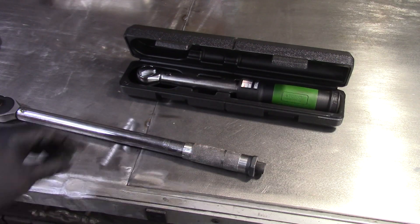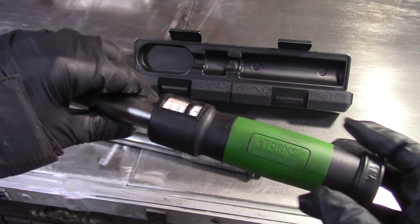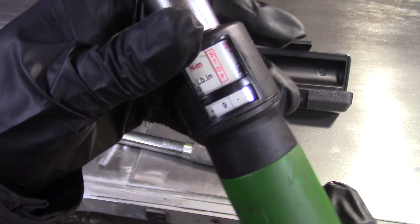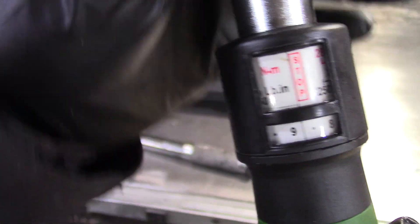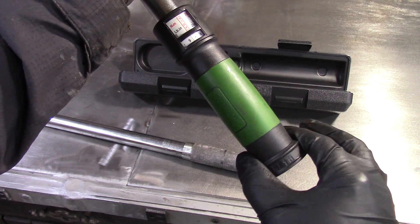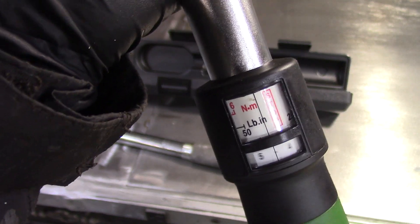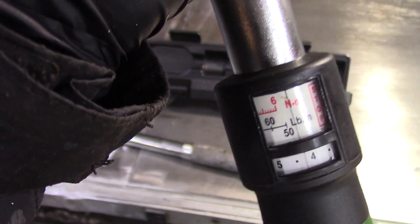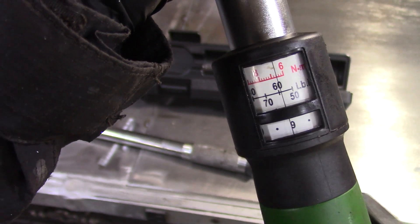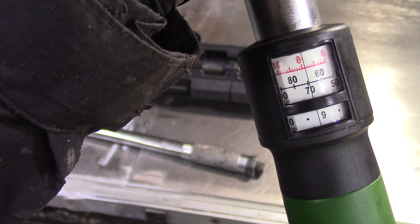Here's a look at the e-torque torque wrench. This one is the three-eighths and it's in inch-pounds. This is really cool the way they have this thing set up — there's a dial on here and you pop out the lock. As I turn this, it's in inch-pounds or newton meters. Right here it's at 60, we're approaching 70.